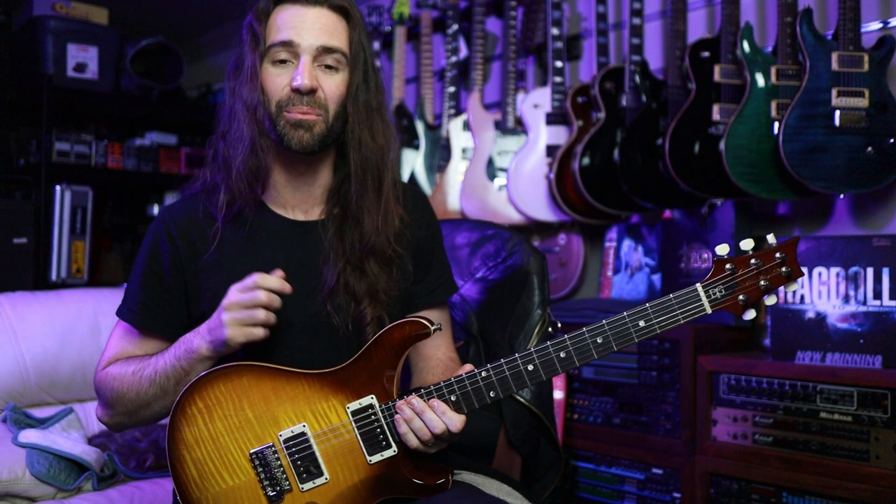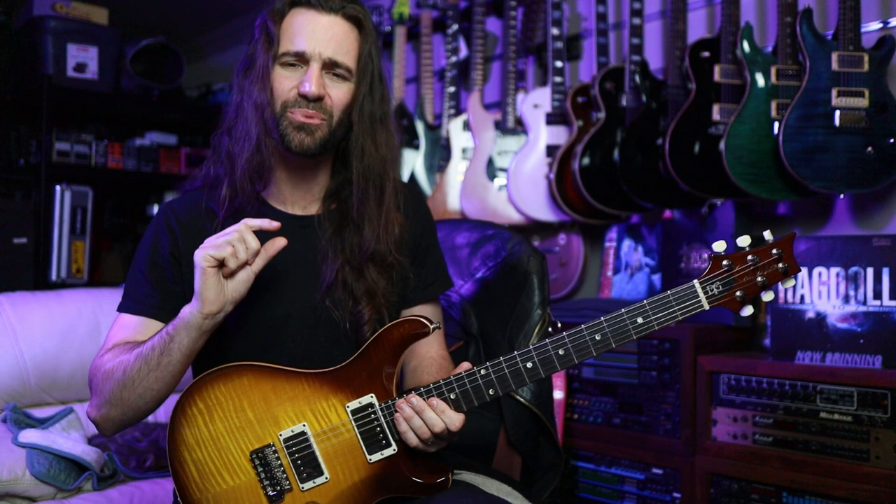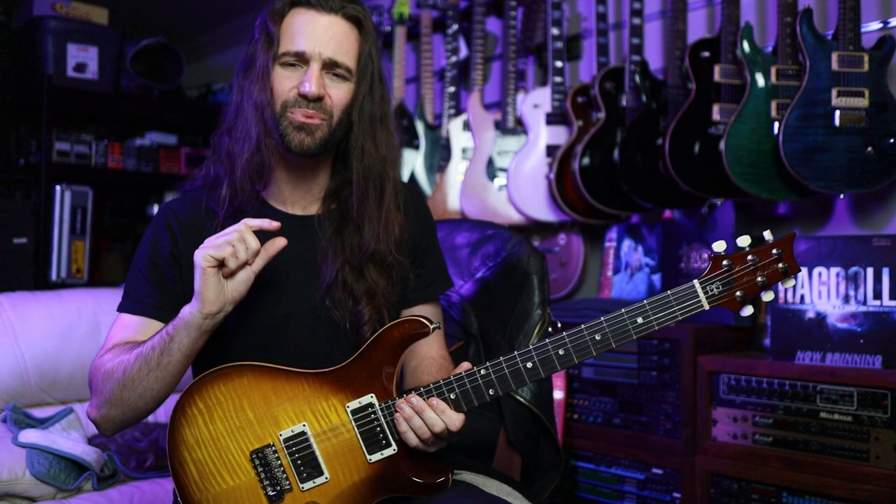And there is one very subtle thing on this guitar that differentiates it from a McCarty at a similar spec or price point. It's something that's really, really straightforward, something that I didn't even take into account when I bought this guitar, because I just bought it because it's a pretty inspiring instrument.